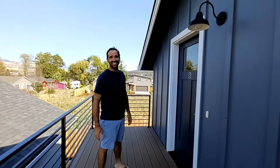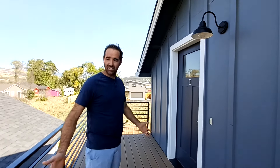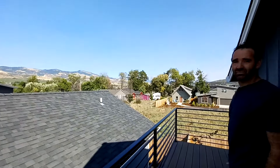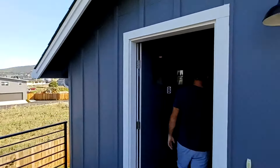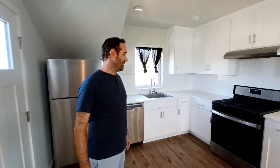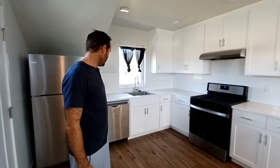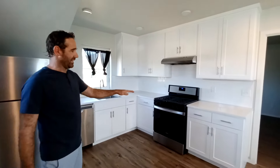Josh gives us a great view from up here. We walk right into the kitchen and living room. We usually go with white cabinets — we have a cabinet maker locally that builds these for us, does a really nice job. We like white because it's easy to clean and easy to touch up. We also go with white quartz countertops.